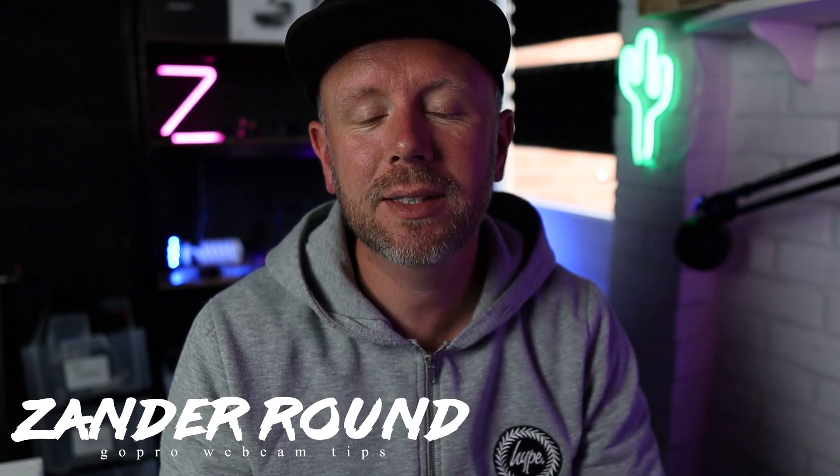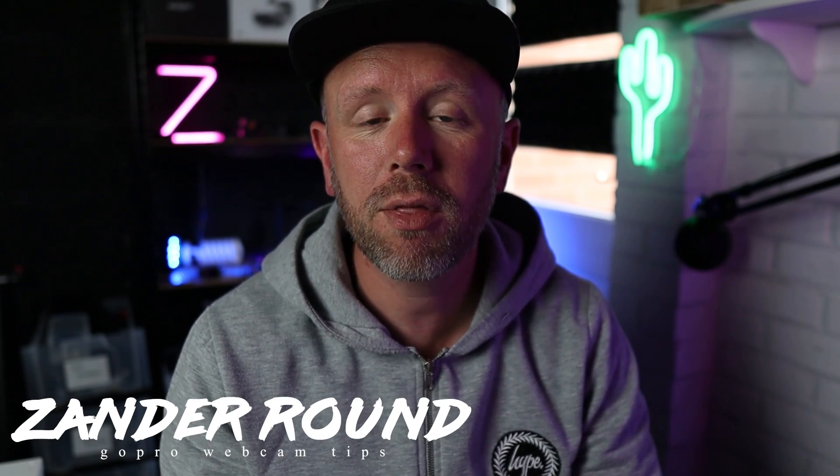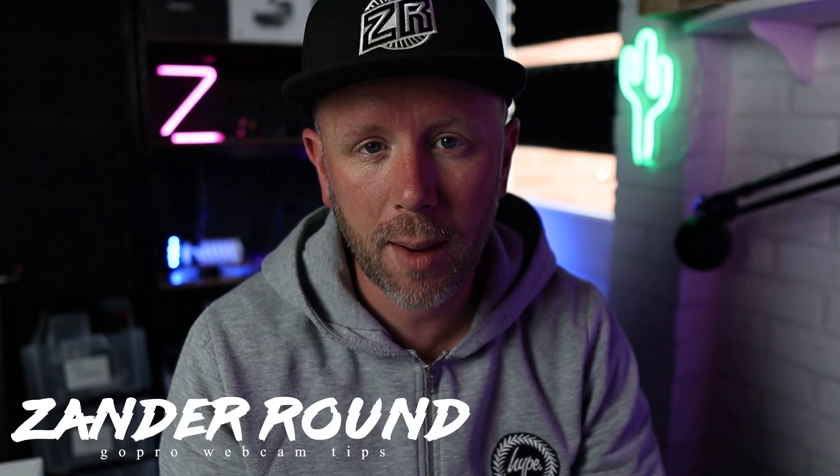Hi everybody, welcome back to a new video. Today we're going to take a look at the GoPro and why I think it's an amazing option for a webcam.